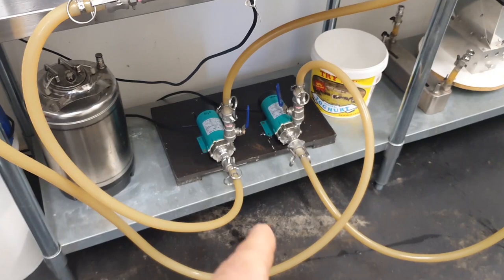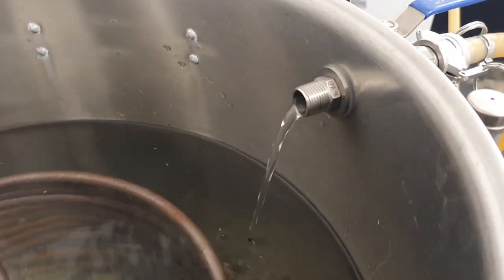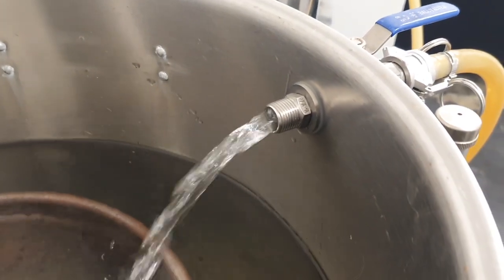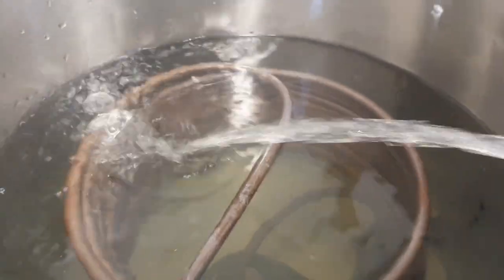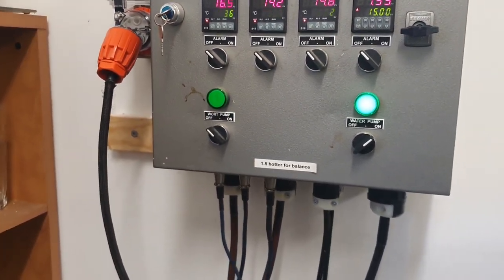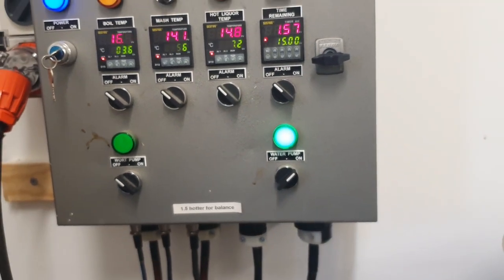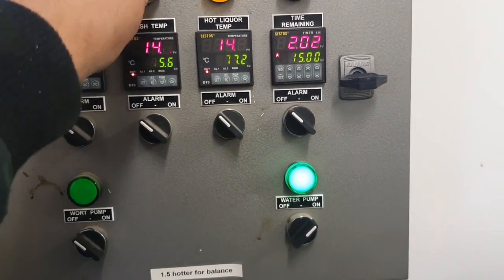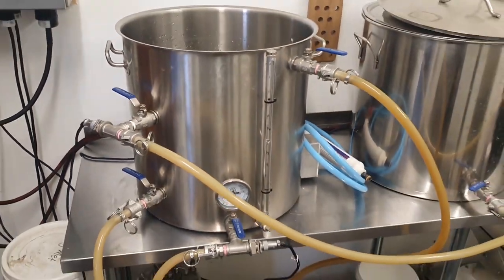We can hear the pump start to run and we're going to start to see some water flowing. It's flowing really weak at the moment but as the pump primes - there we go, water coming through. That water is at 14.8 degrees, 14.7. Let's turn on the HLT; it's going to go to 77.2 degrees, so the element is on and it'll now start heating up.